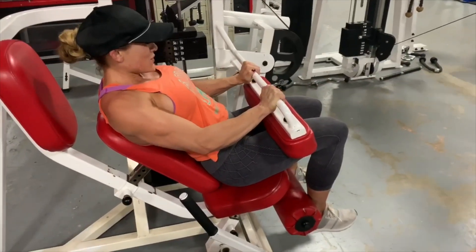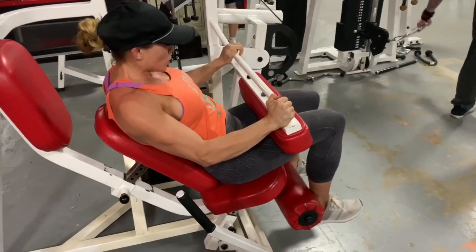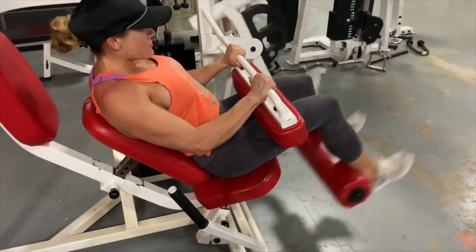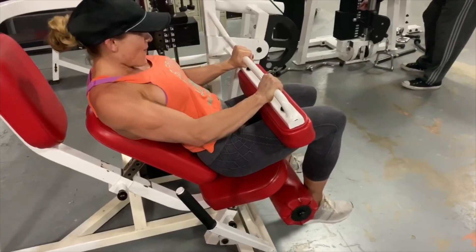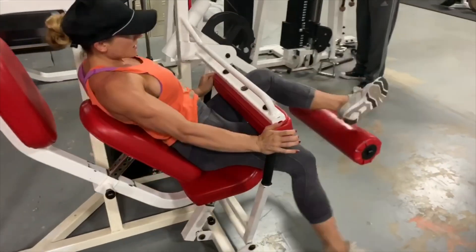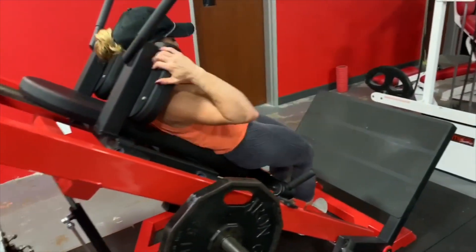To add a little bit more intensity, I held it at the top of the movement — ten seconds, then nine seconds, all the way down to one second. When you're fatigued and can't do a full rep, that's the point where I like to find different principles to push a little bit more blood into the muscle and increase the intensity that way.